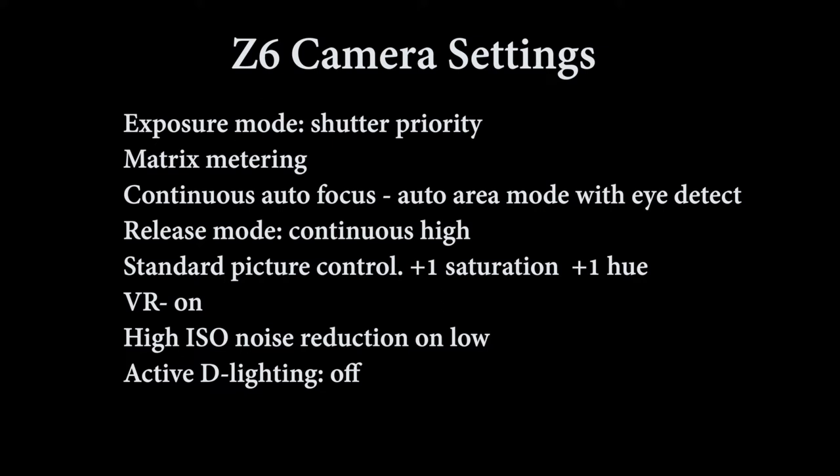Release mode was continuous high. I had it set for auto white balance — keep white, reduce warm colors. Standard picture control, plus one saturation and plus one sharpening. The VR was on. High ISO noise reduction was on low, and active D-lighting was off.